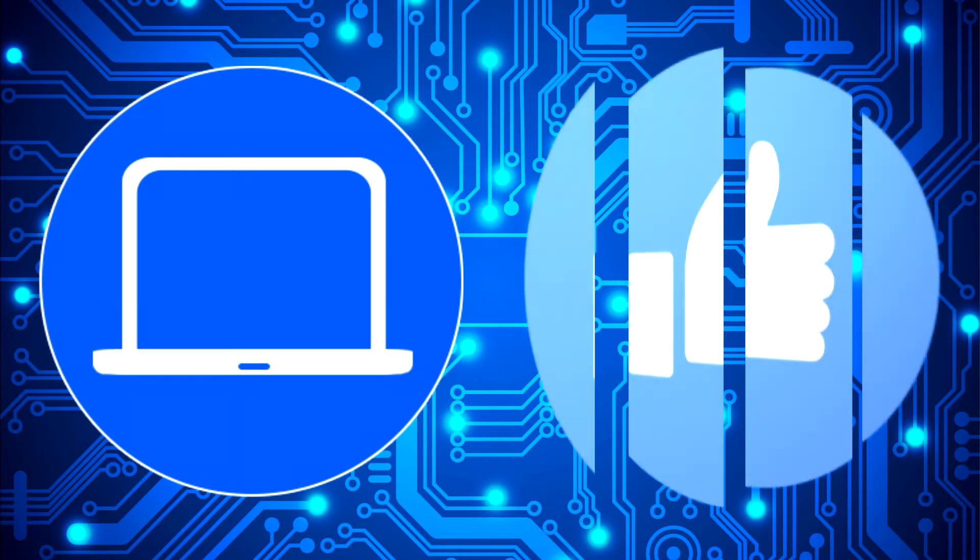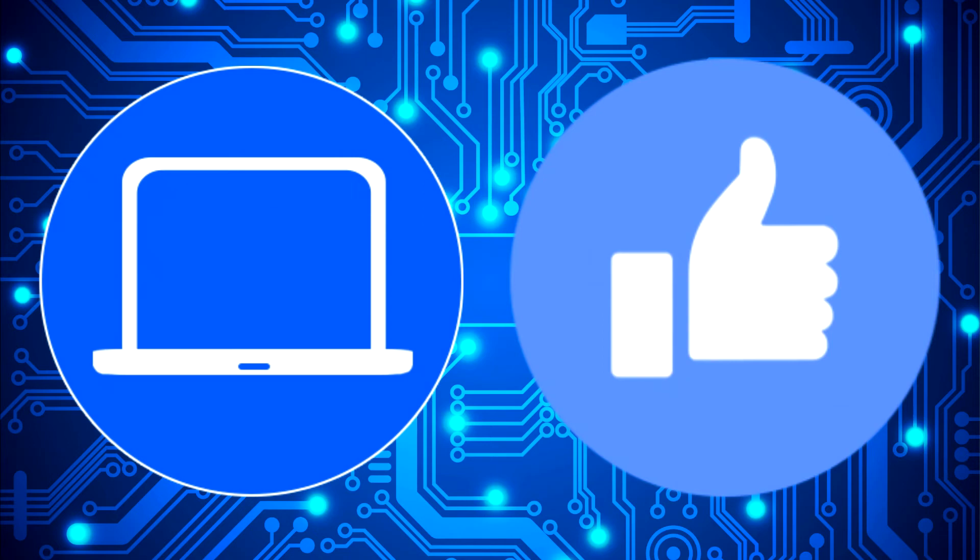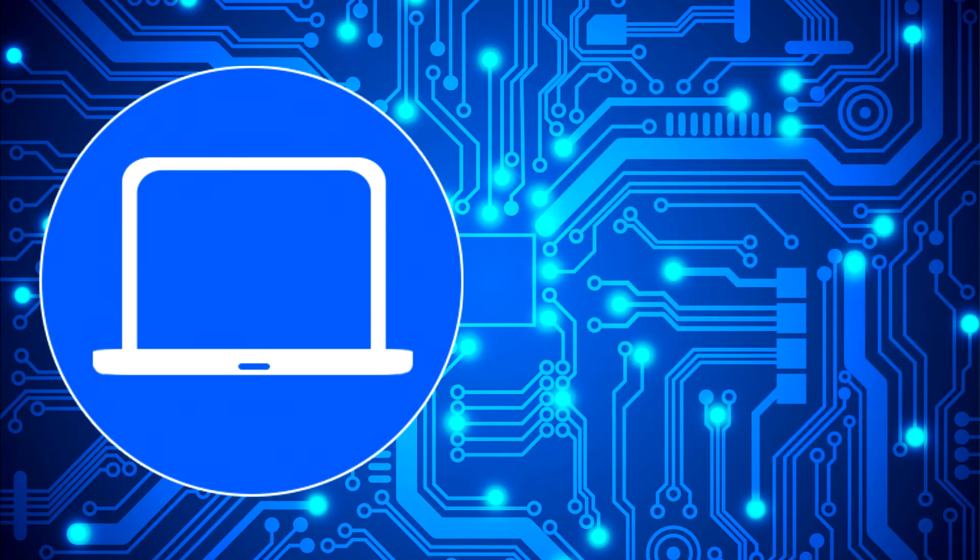Thanks for watching. Don't forget to like and subscribe if you enjoyed this video. Check out this playlist to watch other tutorials for your laptop. You can also click here to find parts for your laptop at PartsPeople.com.